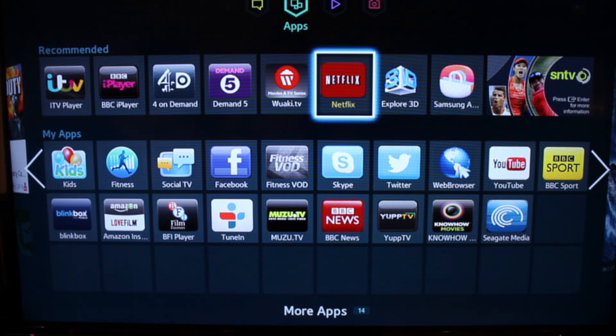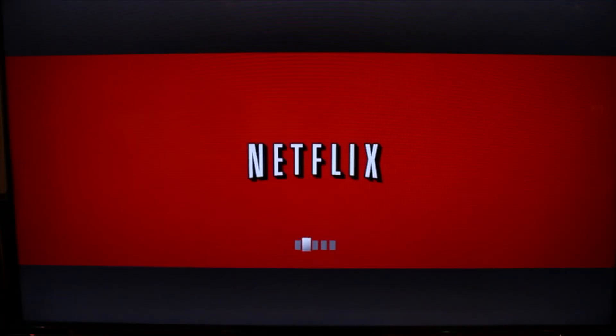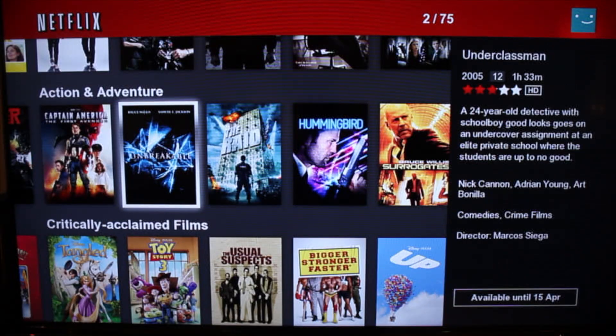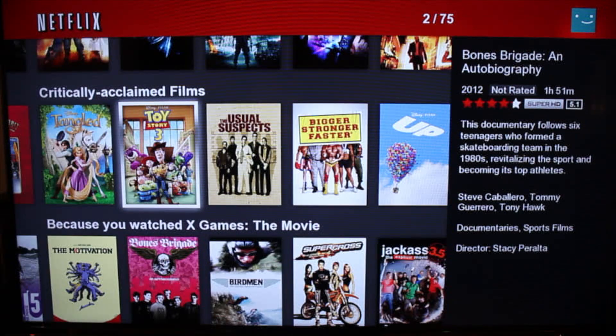Here's the Samsung 2013 Smart Hub software in London. If we go to Netflix, once it's loaded you'll see that it's running UK Netflix. You can see recently watched and the stuff that's available.